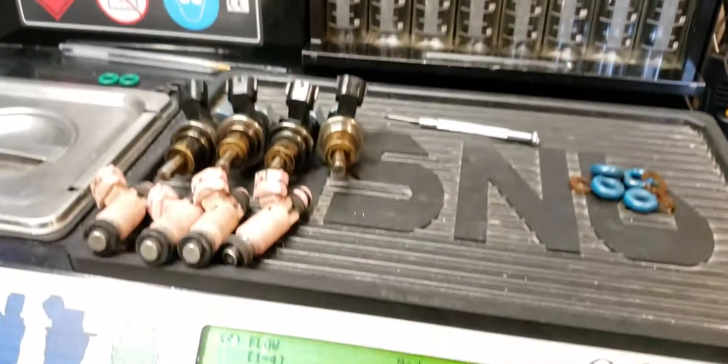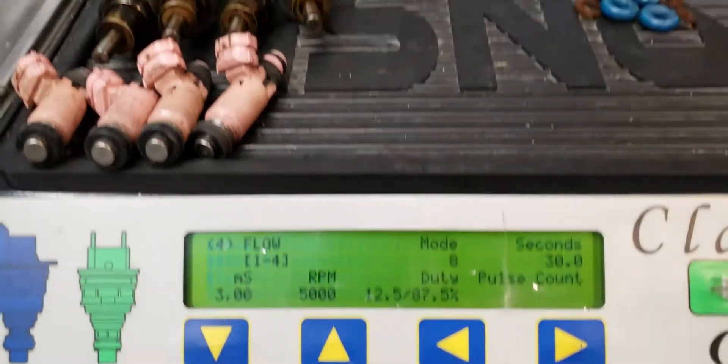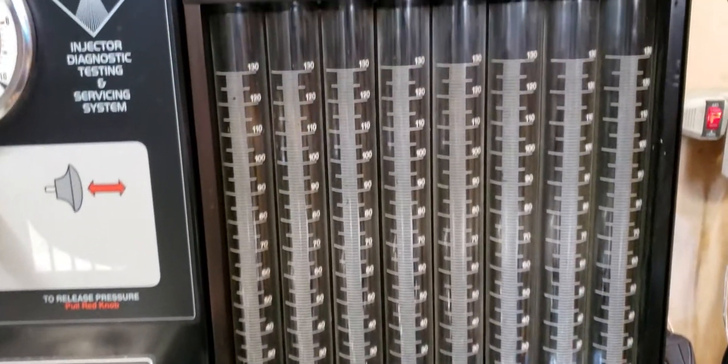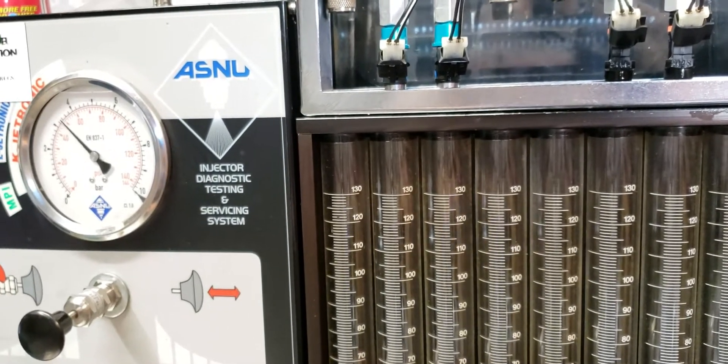We're all set up to do the 3ms test. It's going to be at a 5000 RPM simulation for 30 seconds. It just takes a little longer to fill the tubes at short pulse width, and again it's going to be at 3 bar fuel pressure.